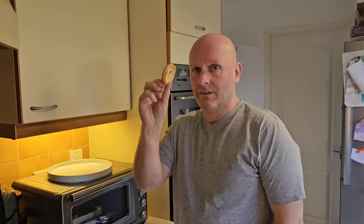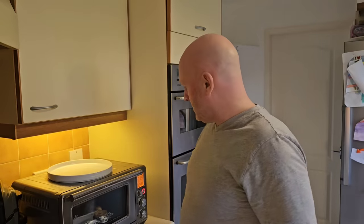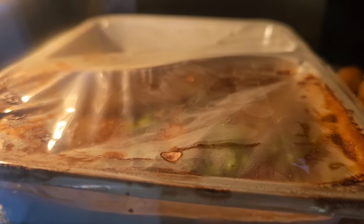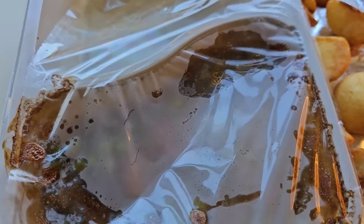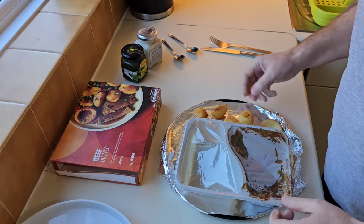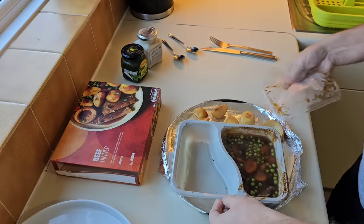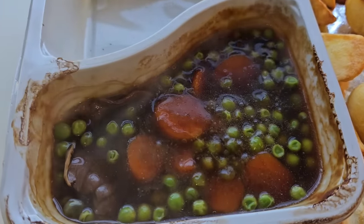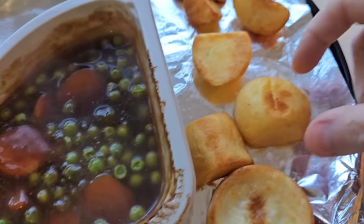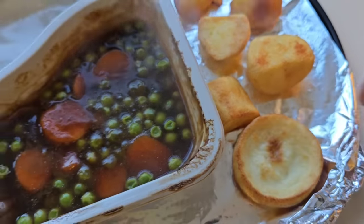Got five minutes to go — Yorkshire puds are going in. Just pop it there, you're just warming it up. Can't argue for two pounds and ten pence. Let's have a look — that's come off okay, I'm happy with that. Smelling okay. Loads of peas, loads of carrots. You can see your beef in the bottom there. I turned these over halfway. And there's your little Yorkshire pud. Let's dish up.